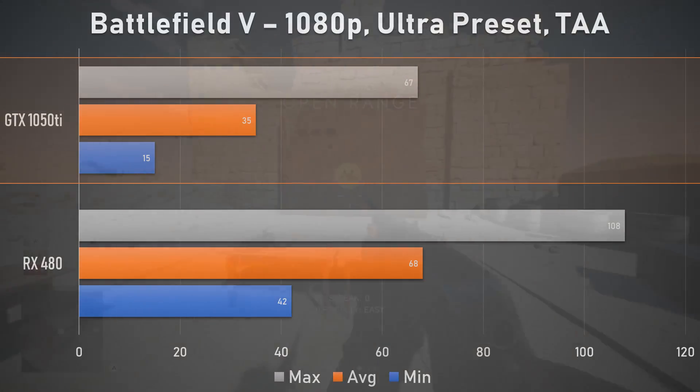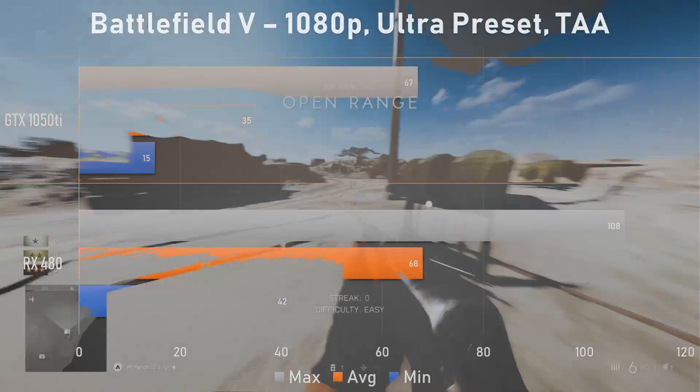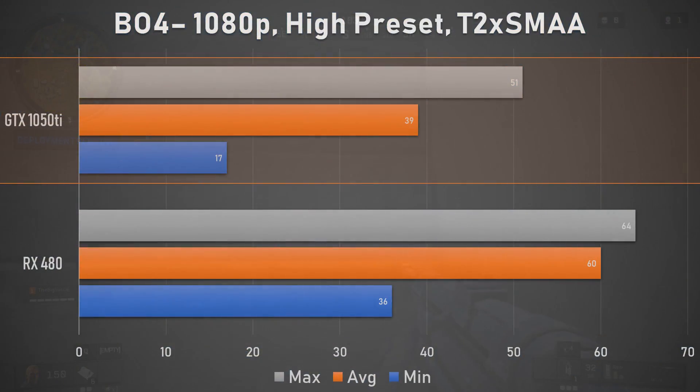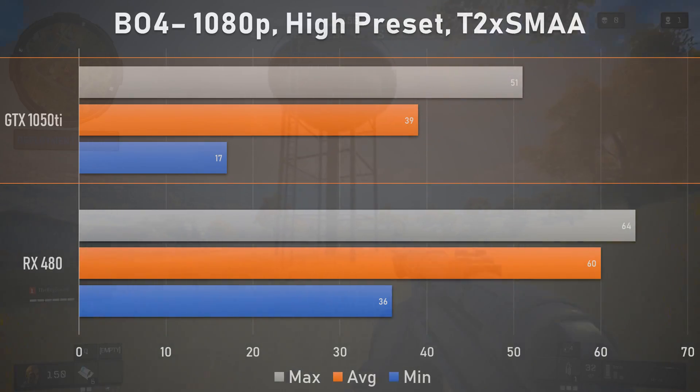Especially when the AMD offering is priced at or below the 1050 Ti. Black Ops 4 is a little nicer to the 1050 Ti, with the budget-oriented card closing the gap ever so slightly at 1080p. But once again it's outclassed by our surrogate RX 570, which hits a rather stable 60fps average. One thing I did notice on the 1050 Ti was a significantly lower frame rate when landing on the Blackout map, though performance quickly picked back up to around the average.